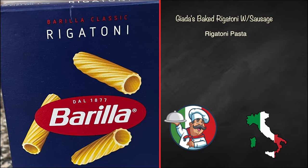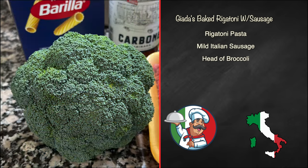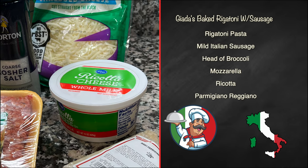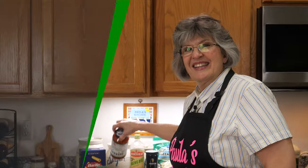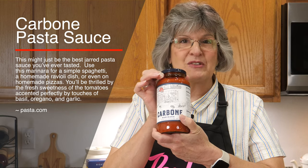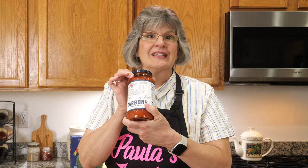We'll use rigatoni pasta, though you can use any kind. We've got mild Italian sausage out of the casing, a head of broccoli, and three cheeses: mozzarella, ricotta, and Parmigiano Reggiano. We'll flavor that with garlic, basil, and salt, cooked in olive oil. The last thing — a real find — is Carbone marinara sauce from the famous restaurant here at Aria in Las Vegas. How perfect: Giada and Carbone together!